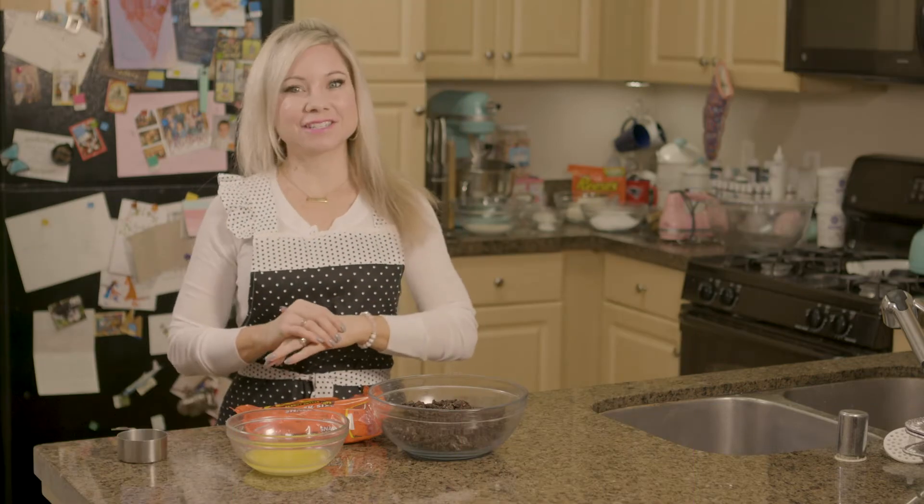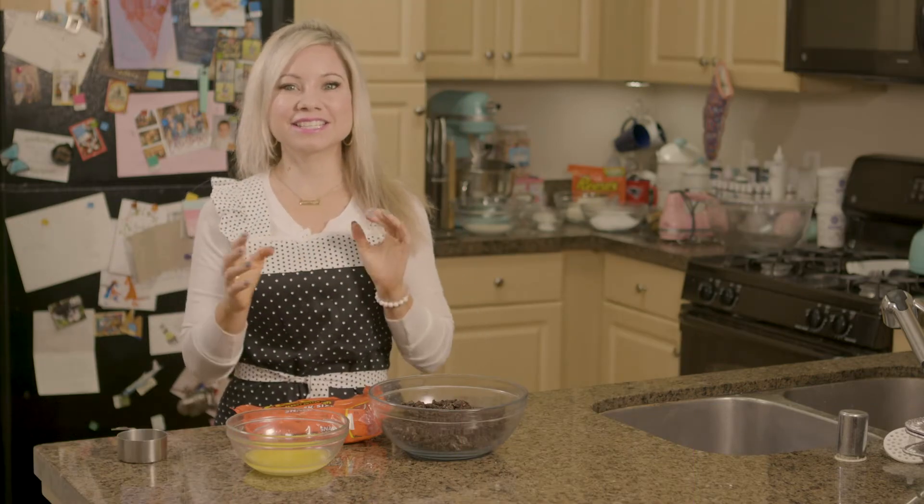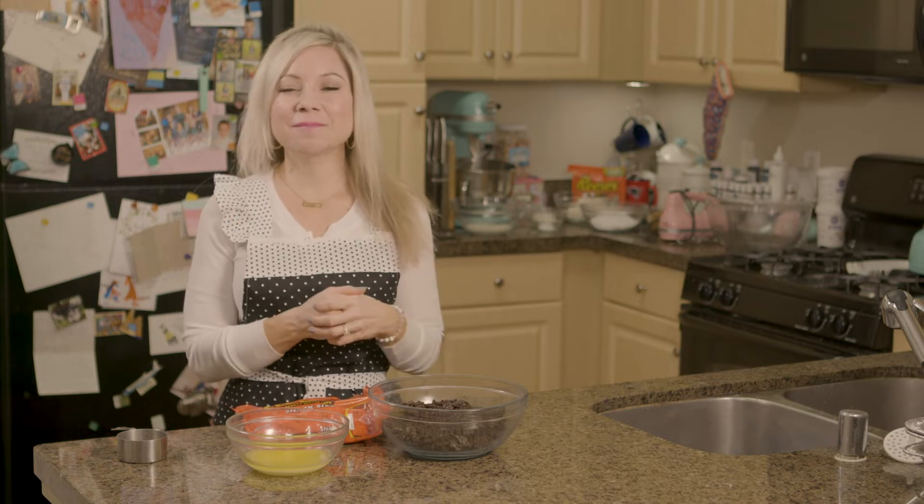I'm very excited to share this recipe with you guys because this cheesecake is actually for my husband's really good friend. I've been trying to bake for him for well over a year, but he tells me he doesn't really eat sugar, but he finally made a request.